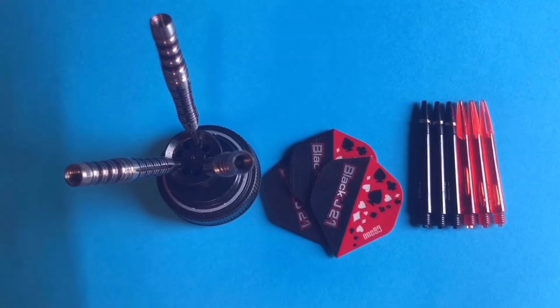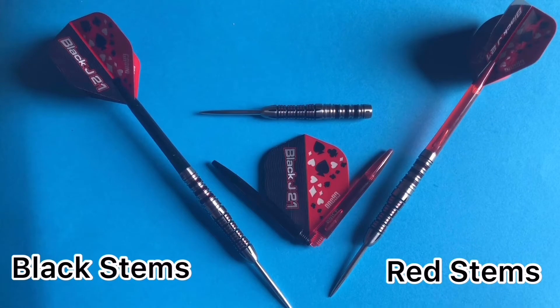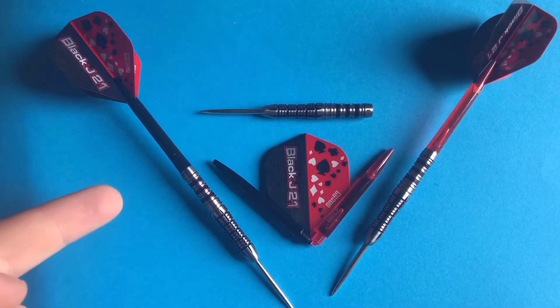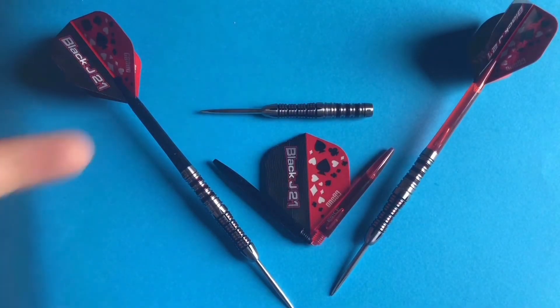So here's a look at everything that comes in the box: the three Black J21 barrels, the three Black J21 flights, and six Vice shafts. Another tough decision — do the black stems look better than the red stems, or vice versa? Let me know in the comments. I'm thinking the black ones look a bit more transparent and a lot smarter, so I'll set them up with the black ones.